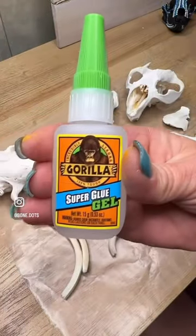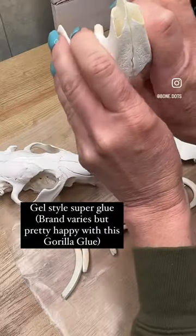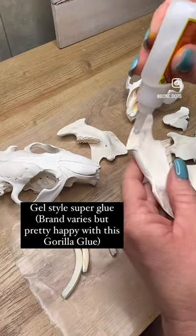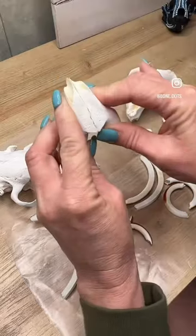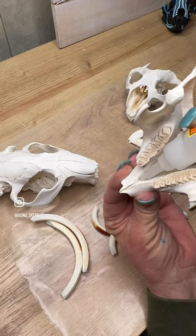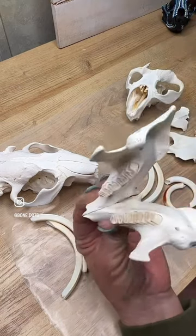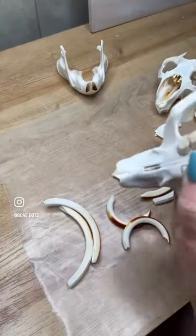Pretty much every time I clean an animal — skipping to the gel. We're going to go ahead and secure these mandible bones together. A lot of cartilage does come off of this area when you do the method of maceration I do. A little gel super glue usually helps. Sometimes I use five-minute epoxy.